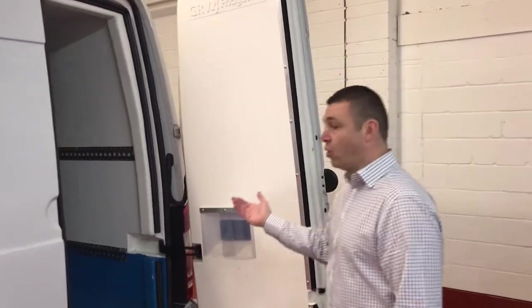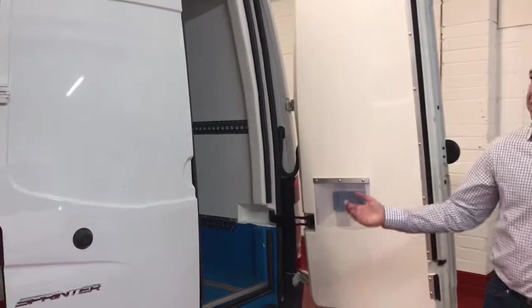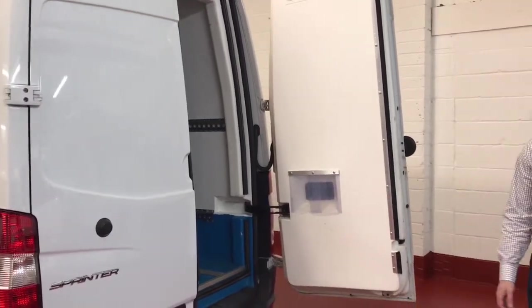If you wanted a slab door you could have that, but most people generally go for this type of conversion. With this specification — with the larger freezing unit — you'll be reaching temperatures of minus 18 to minus 20.